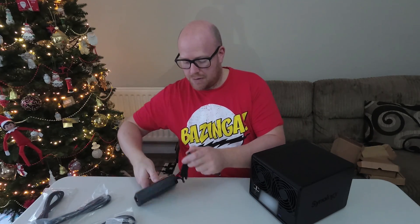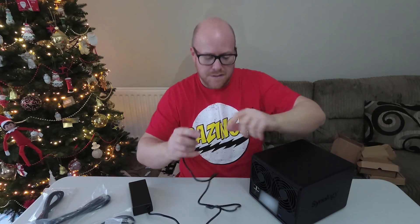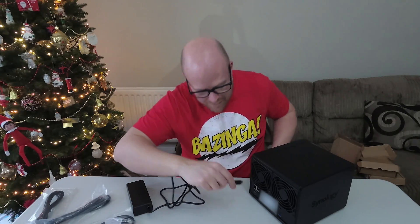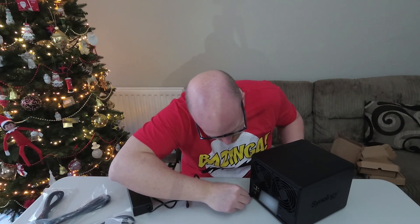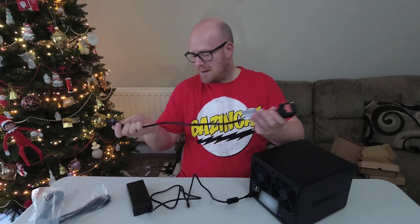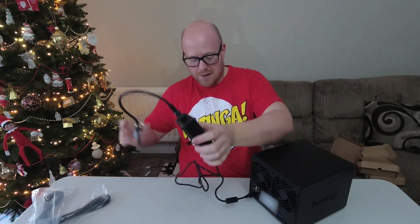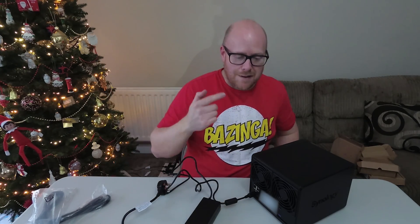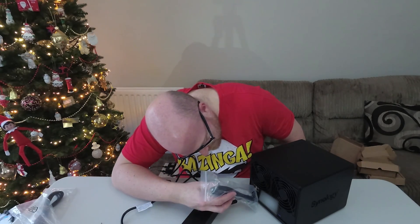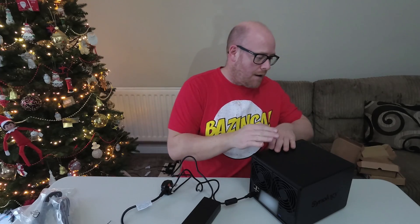I'm just going to spin it round and get the power cable. Your four-pin connector goes up there — there's an aligning slot inside so it's important to put it in the correct way. Then the kettle lead plugs into the power adapter. On the back you've got LAN1 and LAN2, so I'm just going to use LAN1 for the time being.